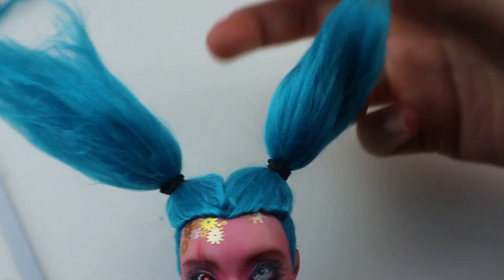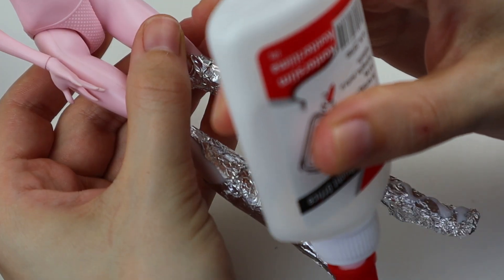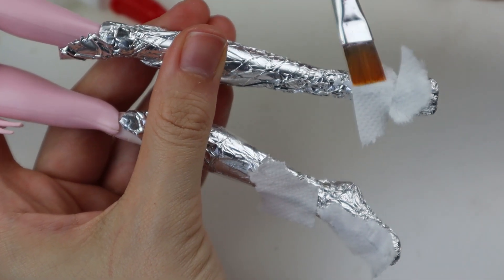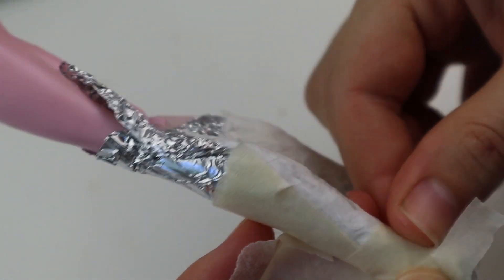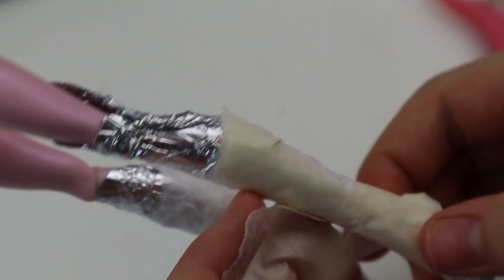I wasn't sure how to do the hairstyle but decided on two buns. Next is shoes. This was my first attempt at making proper shoes and I loved it. First you cover the feet with foil and add some foil to the toes, then glue tissue paper on top of that. I followed this instruction — I might have deviated from it a bit, but I recommend it.